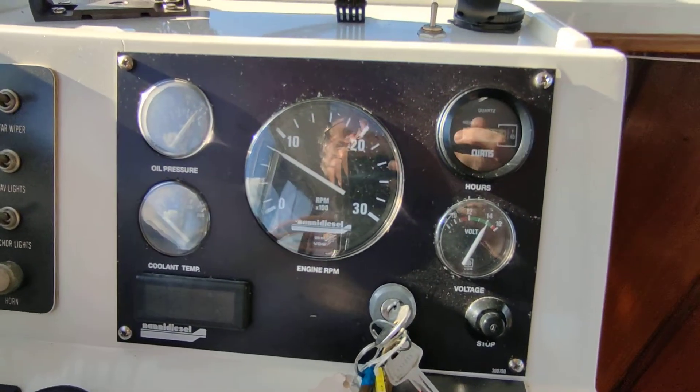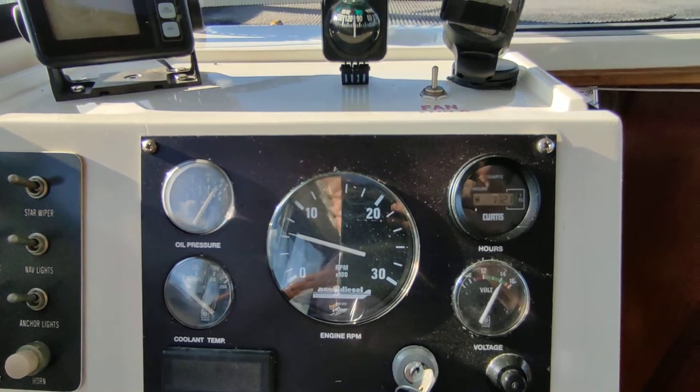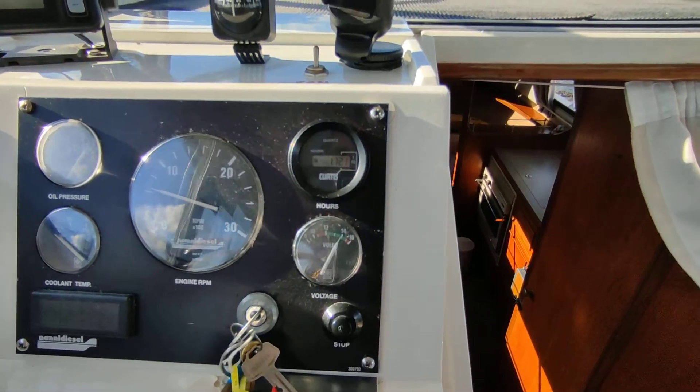Really good solid oil pressure — four bar. Absolutely beautiful running engine.